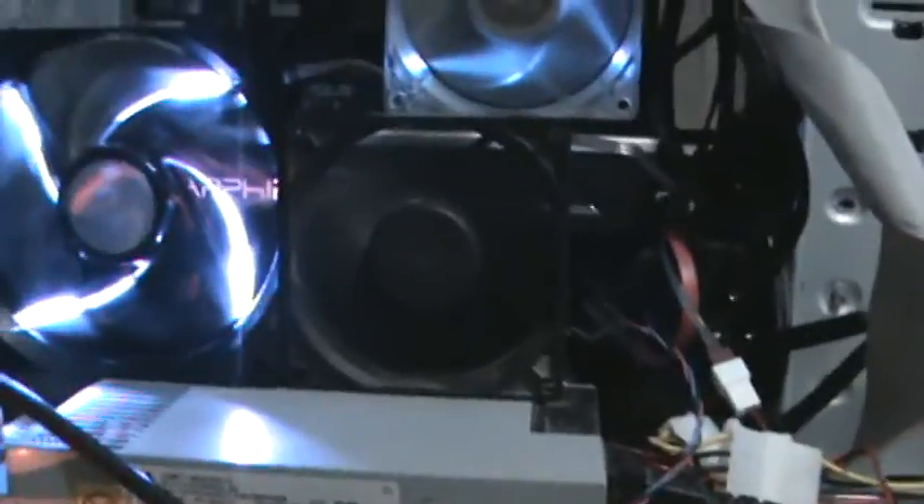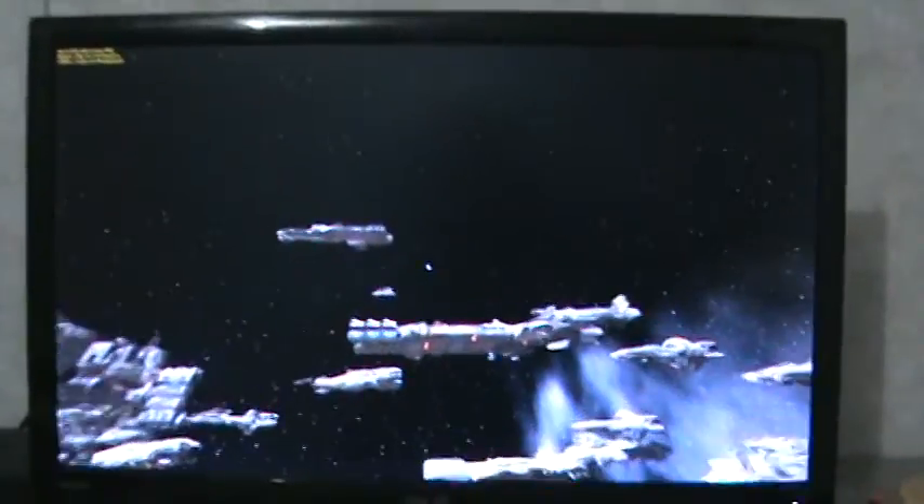Hello guys, welcome to the Sapphire Nitro 470 Nitro Plus. This is my sort of haywire setup because my case isn't big enough for a lot of things that I do, but nevertheless it works for me. We've got three fans — that's kind of what it looks like — and it's running a performance test right now. We're gonna see the benchmarks and see how it compares to other cards.